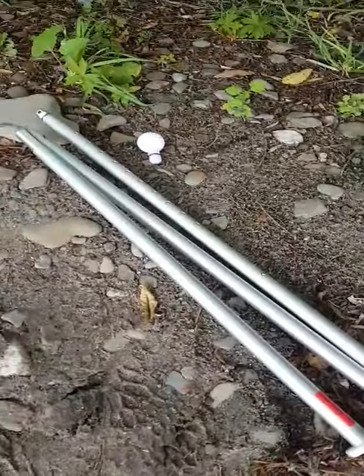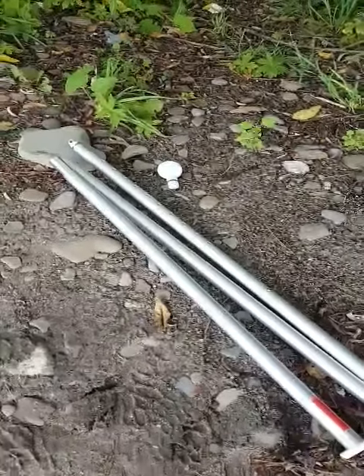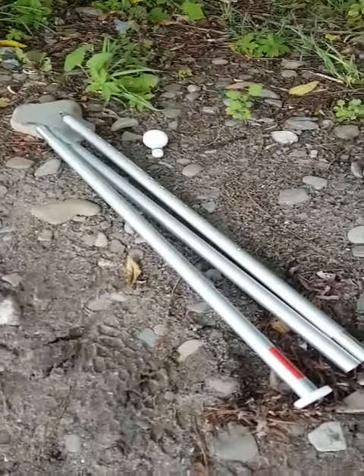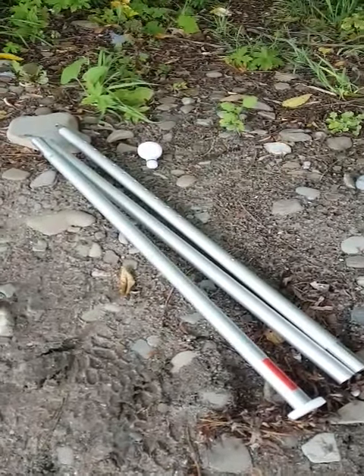All of our modular poles are anodized for durability, and the beauty about our modular pole is that you can swap out the ends and attach different accessories to suit your needs.